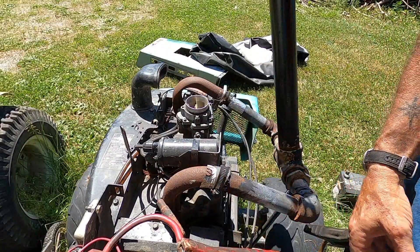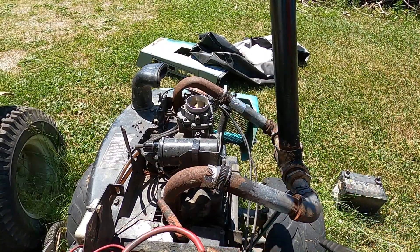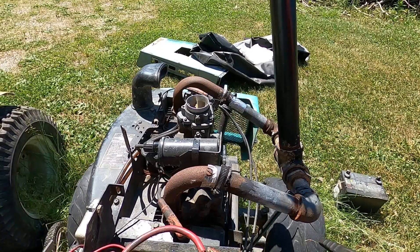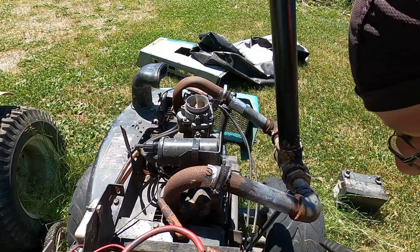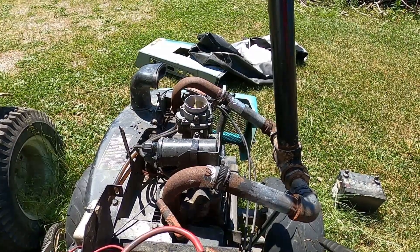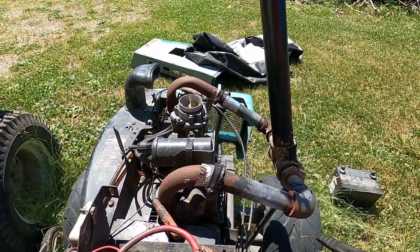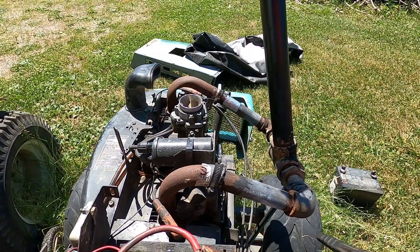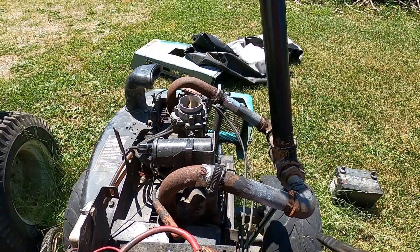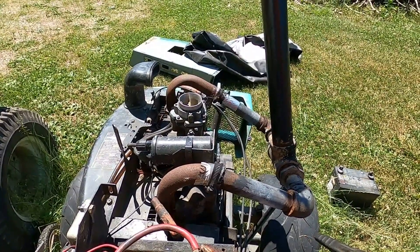We've got the Onan twin here — the 20 horse, 12-volt system. We have the battery hooked up, let's get the cables connected to the battery itself and see if we have any noise first. Well, we've got the starter — seems to be hung up. Let me go get a little bit of juice.